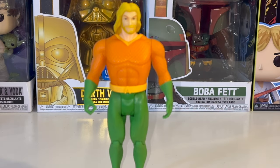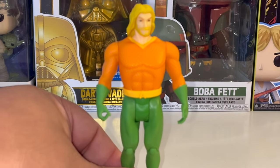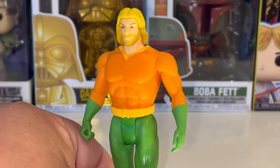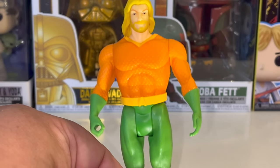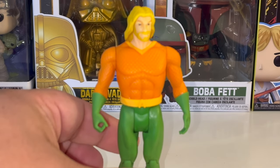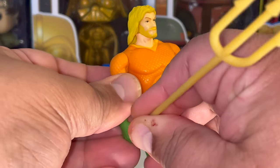This figure is none other than Arthur Curry himself, the King of Atlantis, Aquaman. This is not the Aquaman from the James Gunn or Zack Snyder DCEU — this is a comic book adaptation of Arthur Curry with his long hair, right before he got his hand cut off and replaced with a fish hook. He is one of the very few figures in the DC McFarlane Superpowers line that actually comes with an accessory: his trident.